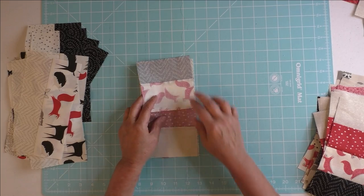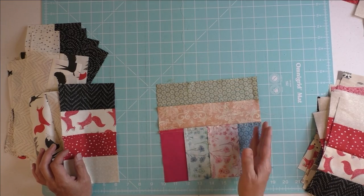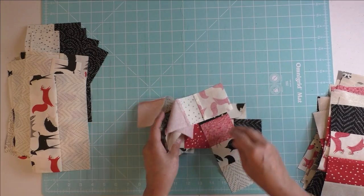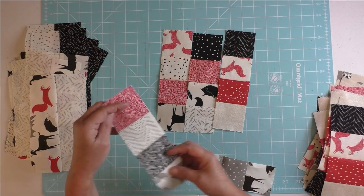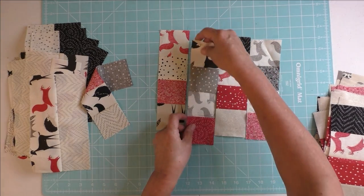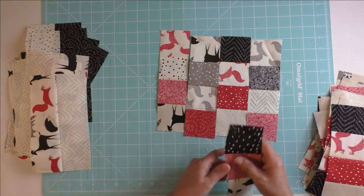Once you sew them together, this is what it looks like — the slides are on one side, the ladders on the other. I press toward the slide, but it doesn't really matter. After you do all these you'll be able to put them together in the quilt top. The ends of the ladder strip sets can be sewn together to make an eight inch finished block for your scrap quilt, or if you have two inch finished blocks you can add them together and put them in your scrap quilt.